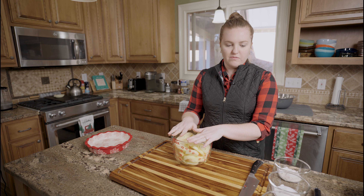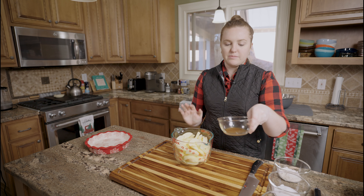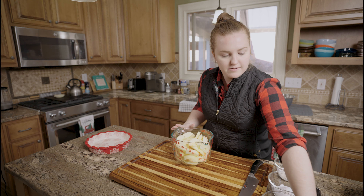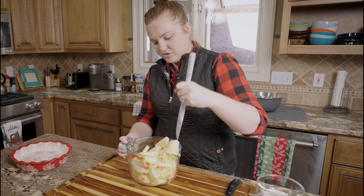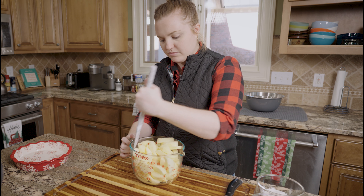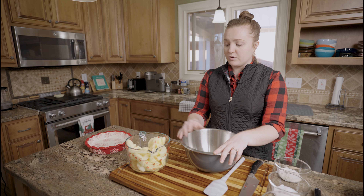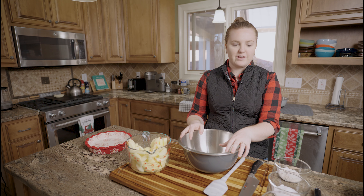Now that we have our apples sliced and ready to go, I'm gonna put some lemon juice and some vanilla extract in here just to coat them a little bit. I'm just gonna mix them up to try to coat all the apples. And then set these aside for a second. I'm gonna do this in the big bowl because this Pyrex is not quite big enough for the amount of apples we have.